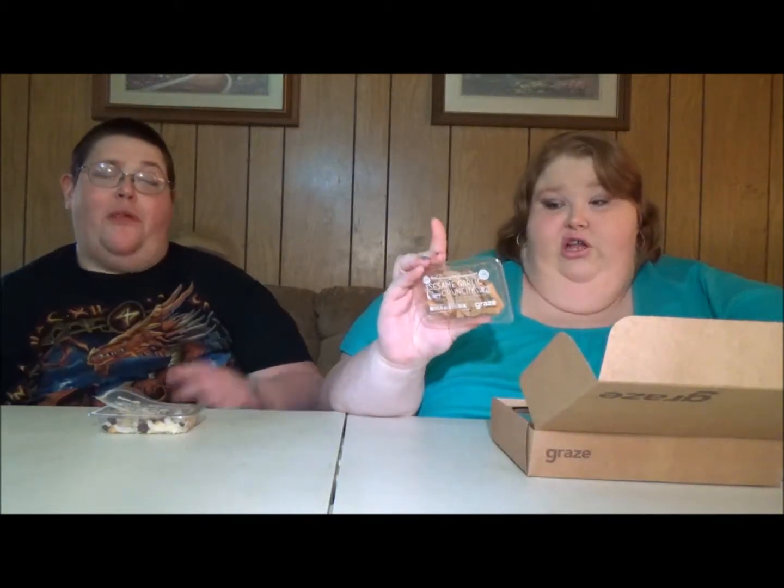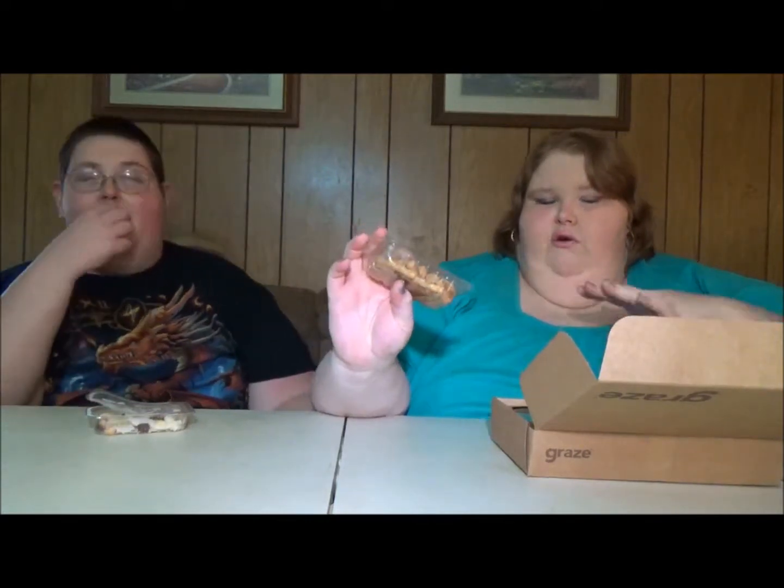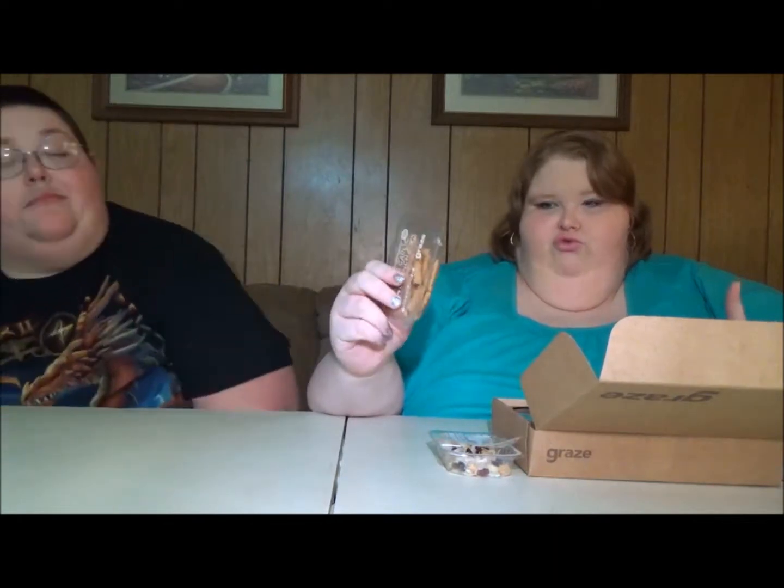Besides sweet stuff, they also have little crackers, which I love. This is the Sesame Garlic Crunch — so good, guys, seriously. For a little snack in between like lunch and dinner, or even breakfast and lunch, it's something really good to have because it fills you up just enough to get you to the next meal.